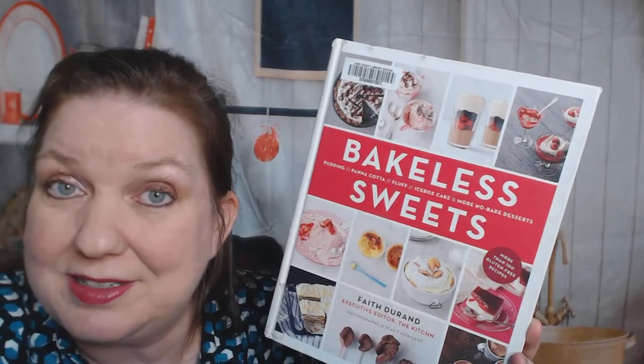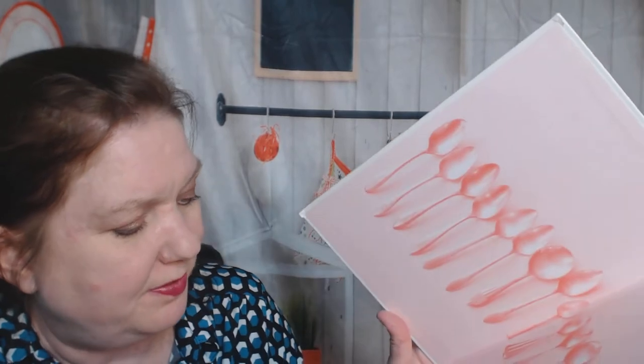It's by Faith Durand, and it goes through pudding, panna cotta, fluff, icebox cakes, and more no-bake desserts, and it looks like it's gonna promise to be pretty colorful. It came out way back in 2013. I borrowed it from my library because I wasn't sure if it's a keeper or not, because I do like baking.